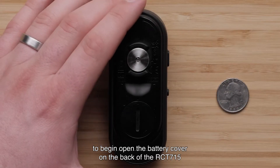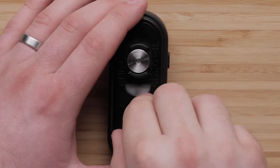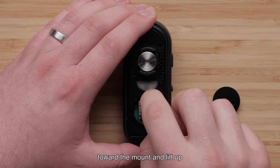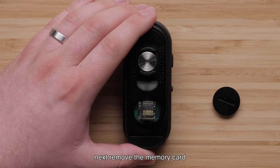To begin, open the battery cover on the back of the RCT715. Carefully slide the card holder toward the mount and lift up. Next, remove the memory card.